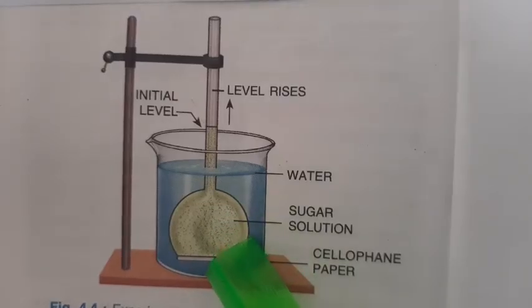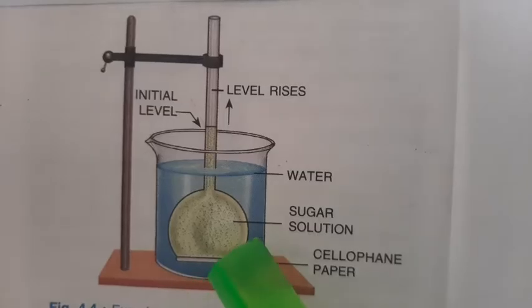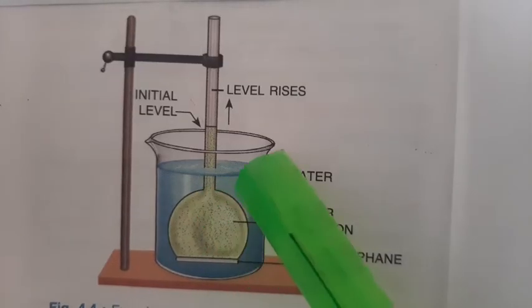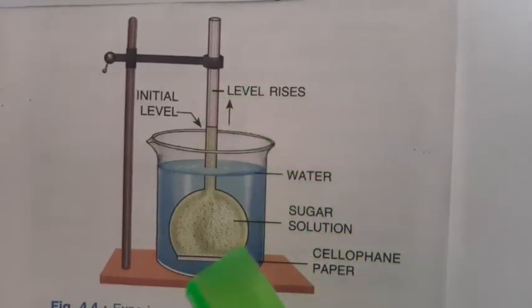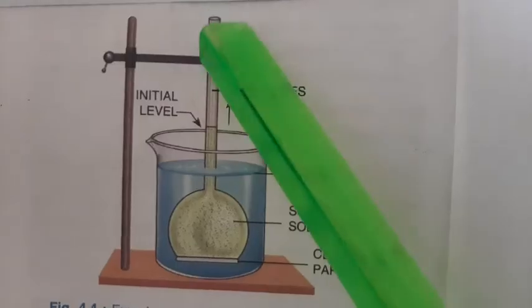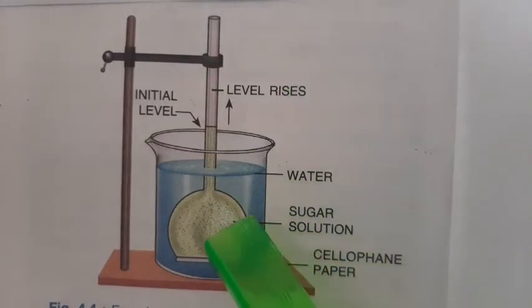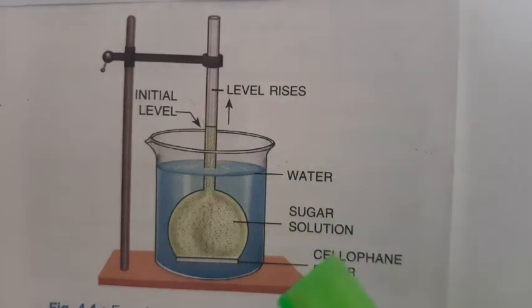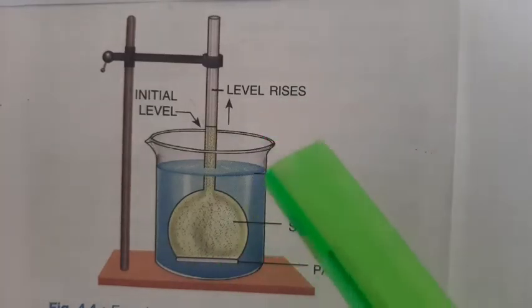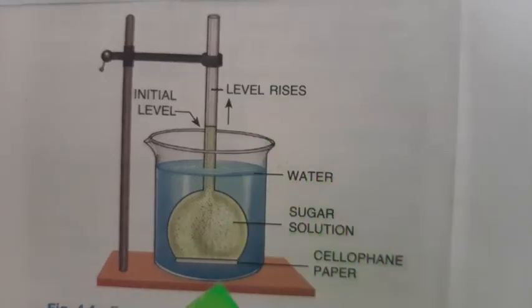Outside in the beaker there is plain water. Initially, the thistle funnel is filled halfway with a strong sugar solution. This thistle funnel is then inverted and placed inside the beaker where there is water. You can put the thistle funnel down first, and then add the plain water from outside.